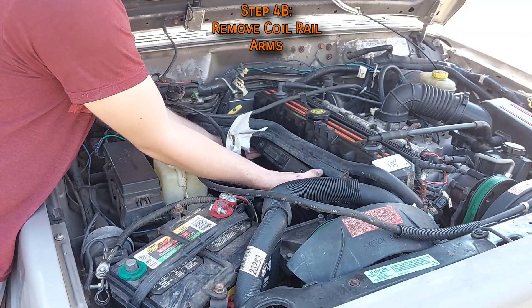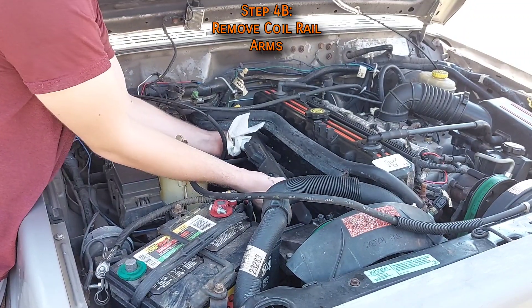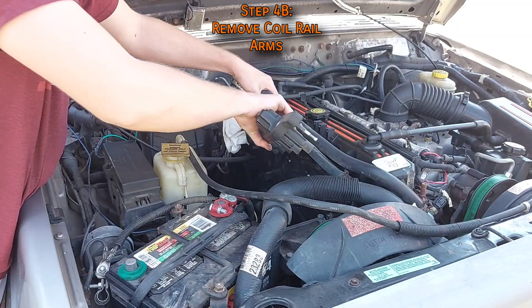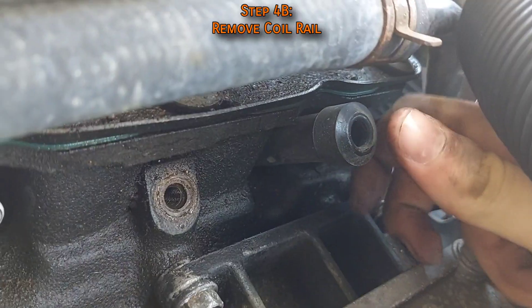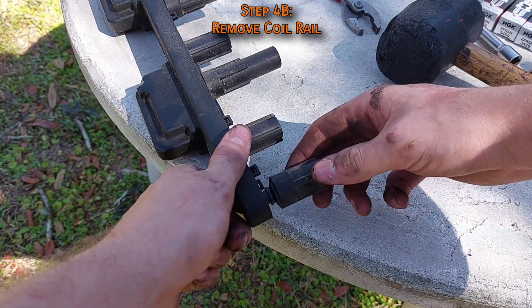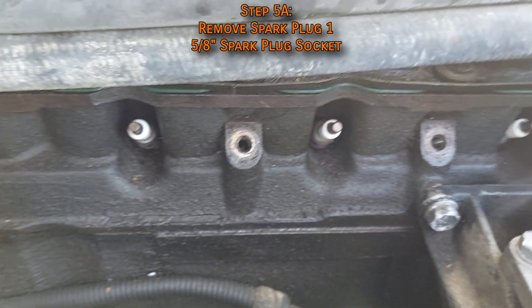The coil rail can be stubborn, but with a firm grasp and a good yank it'll pop right out. Carefully route it around the heater hoses and AC lines if equipped, trying not to bend the rubber boots on the back side. If one of the boots comes off the coil rail, no big deal — just pop it off the engine and plug it back into place.